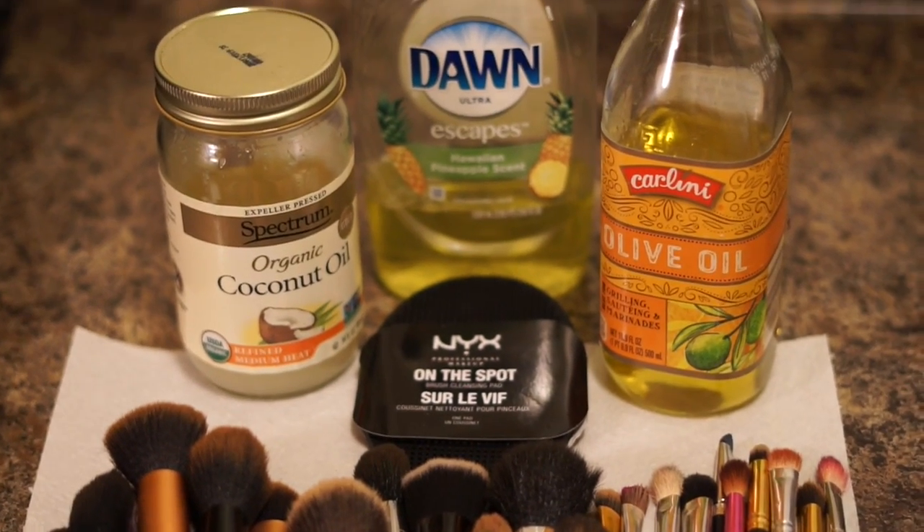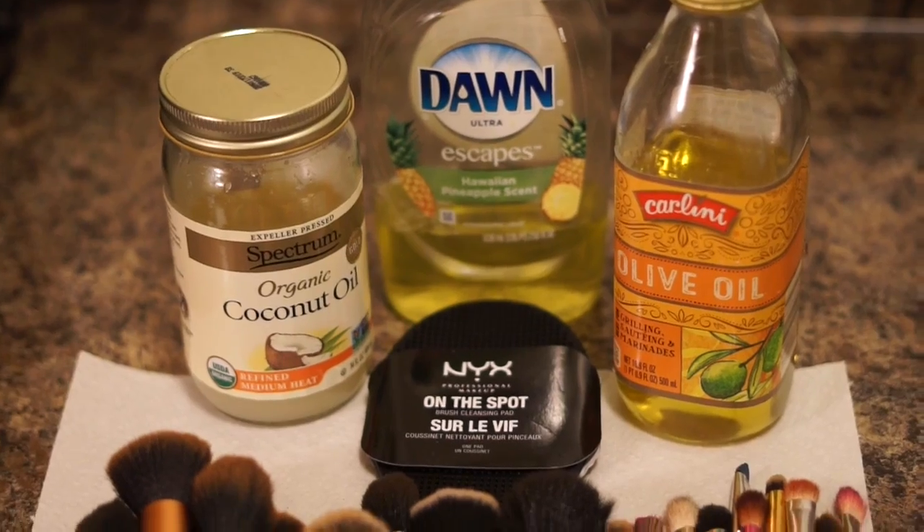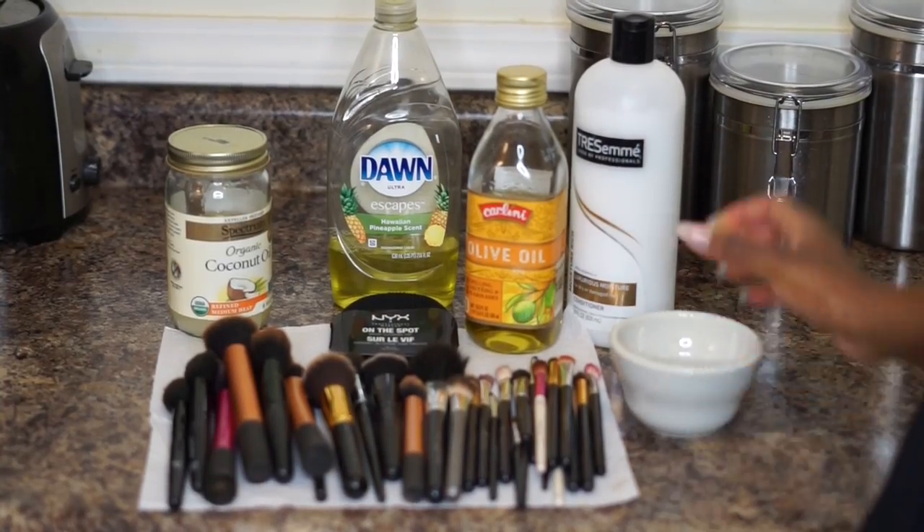Hi guys and welcome back to my video. I'm going to show you guys how to clean your makeup brushes at home with home products — you don't have to go out and buy a brush cleaner.